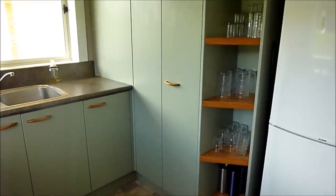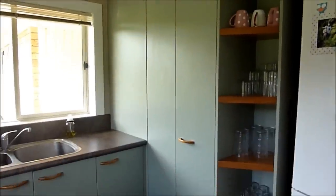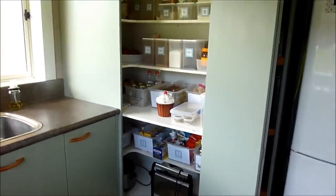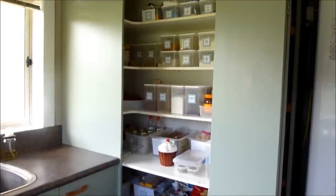So this is the pantry — it's in the corner of the kitchen. It's pretty tall and has a bifold door. I'll show you with the door open. That's how it looks with the door open. Just a quick overview and then I'll take you shelf by shelf and show you what's in there.